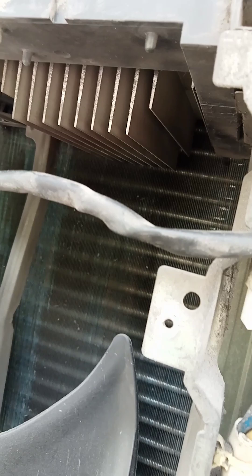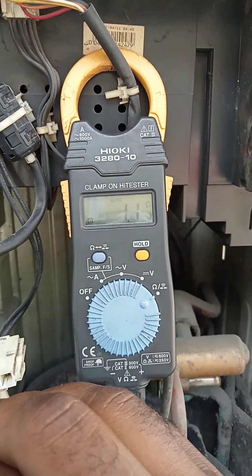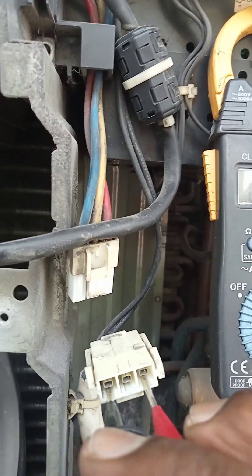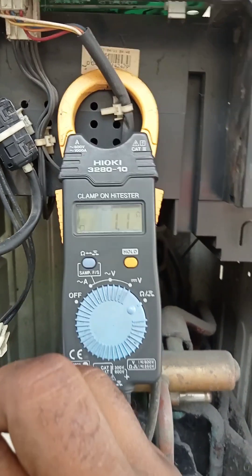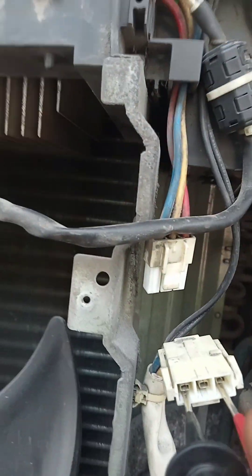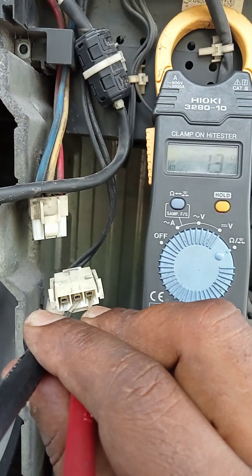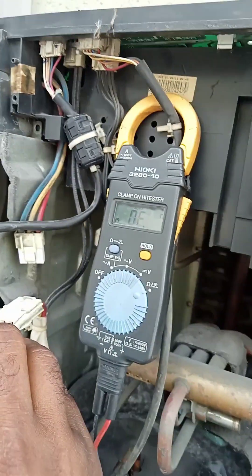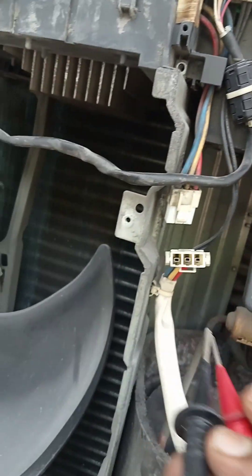Because there is only one person doing this, it's difficult to film and take readings at the same time. Checking the wire readings: one point two, one point two, one point one ohms. Another pair reads 1.2 ohms. All three wire readings have the same resistance, so the compressor is in good condition — no need to replace it. We will replace the fan motor and the PCB board for this system.